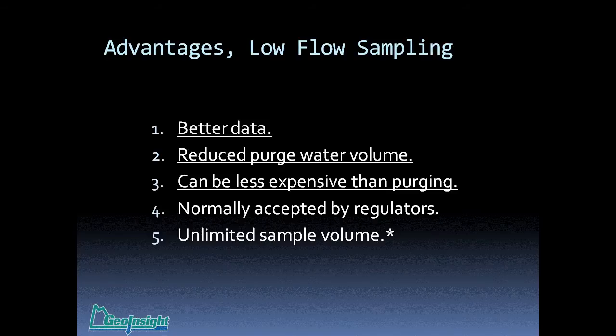The advantages of low-flow sampling: better data, more repeatable, more control over variables. You don't stress the well like you do with volume purging, so you don't mobilize colloidal particles at high velocity. Obviously, the reduced purge water volume is important — disposing of purge water can be very expensive. Low-flow can be less expensive than volume purging, depending on how much purge water you have to deal with. It's almost universally accepted by the regulatory community now, and it provides an unlimited sample volume.